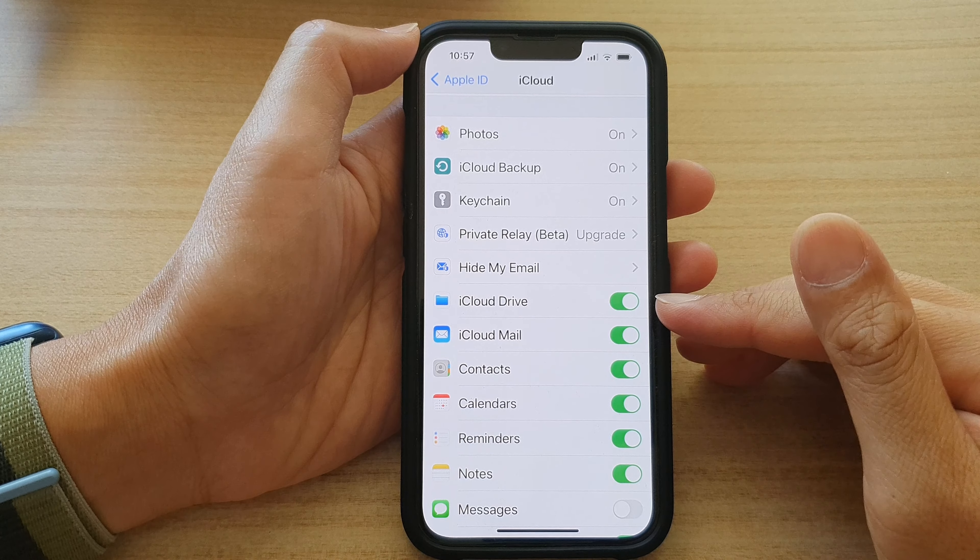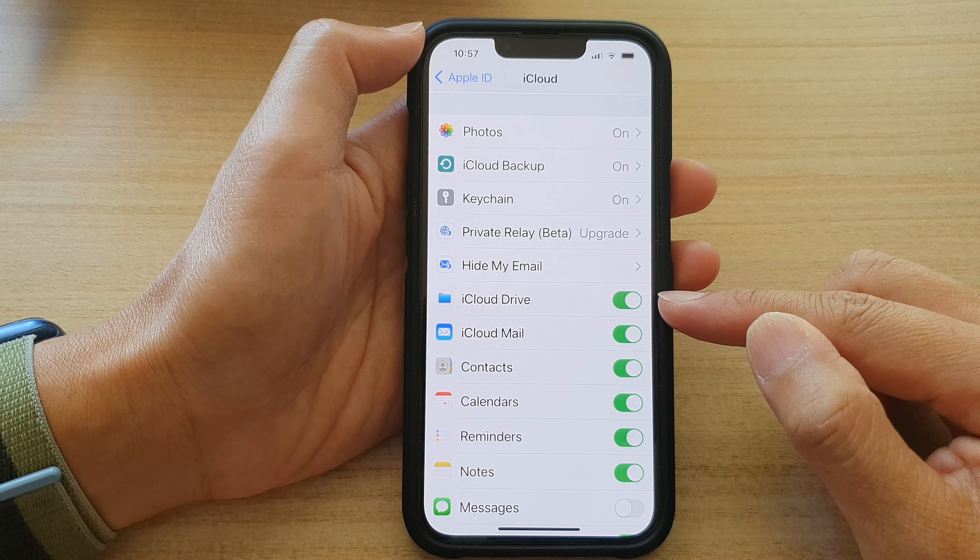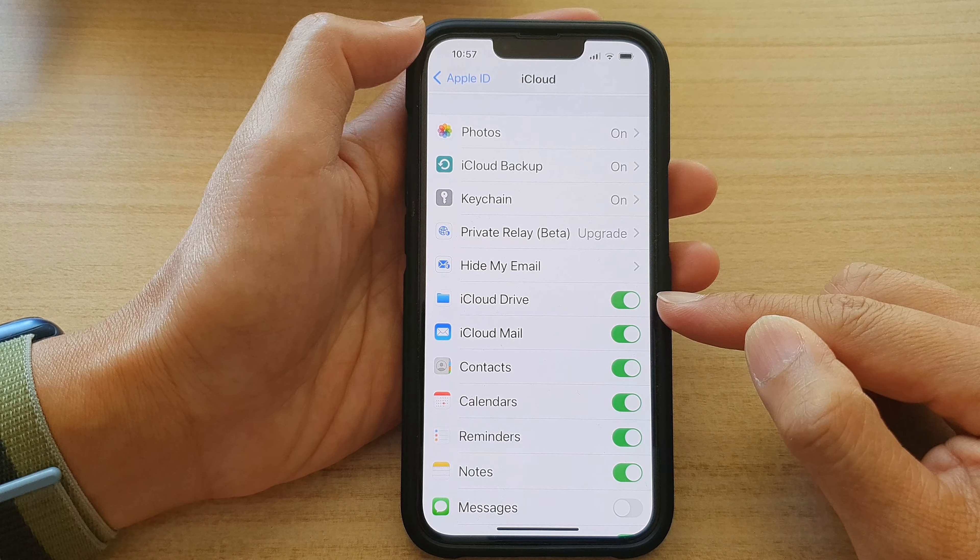Hey guys, in this video we're going to take a look at how you can turn on or turn off iCloud Drive on the iPhone 13 series.